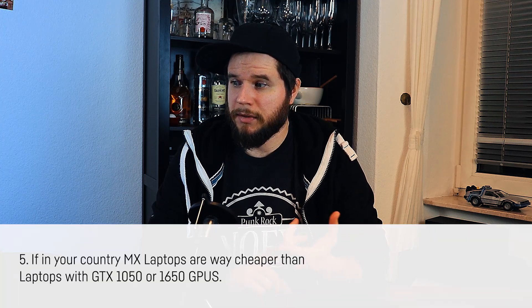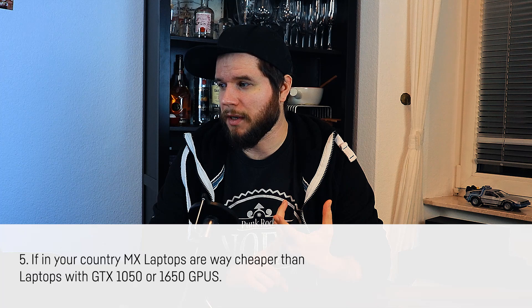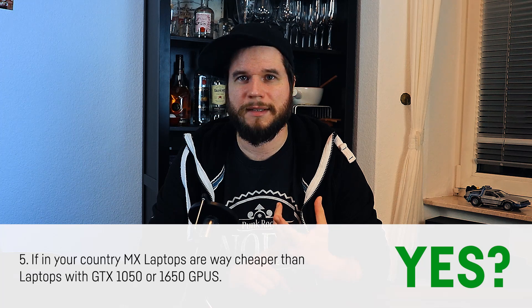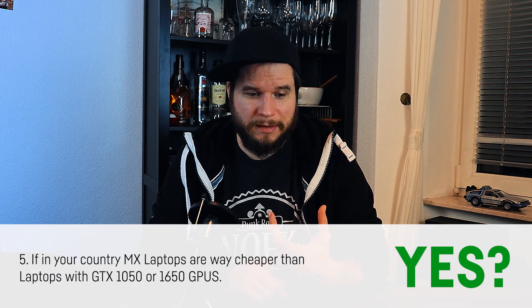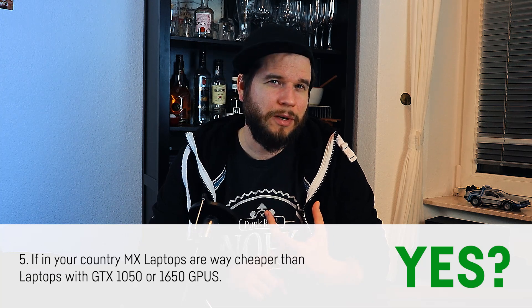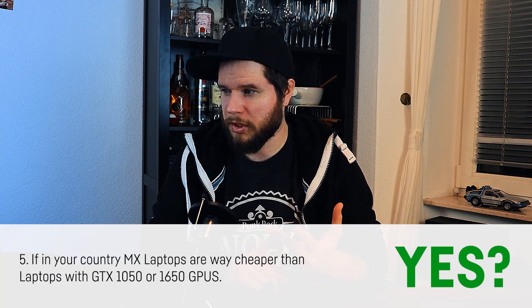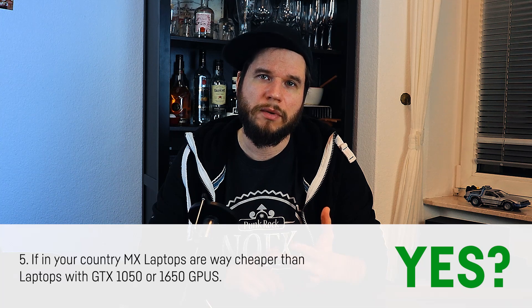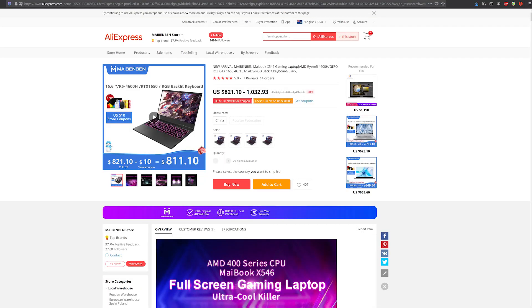Last scenario: in your country, MX laptops are way cheaper than laptops with a GTX 1050 or 1650 GPU. The conclusion is probably yes — that sucks, but you may not have much of a choice. Make sure to check all hardware shops in your country and online. Use price comparison websites and search for keywords like 'GTX 1650 laptop.' Try AliExpress as they ship worldwide and offer GTX 1650 laptops for under $1,000. Also consider buying used and checking eBay from sellers in Europe or the US.